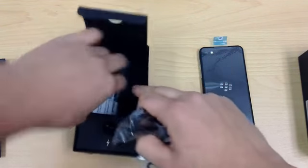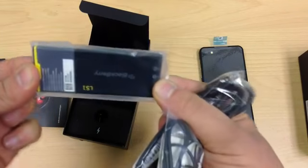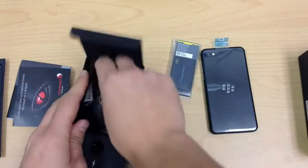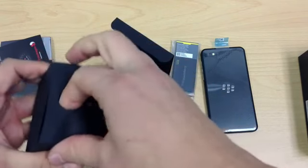Also in the box: headphones and a micro USB to USB cable, and of course the battery — it's a very long battery actually. The power brick is no doubt just your standard USB power brick, so we'll have a look at that anyway.